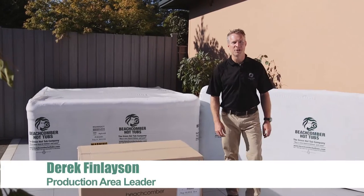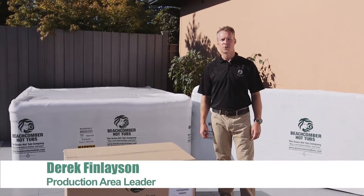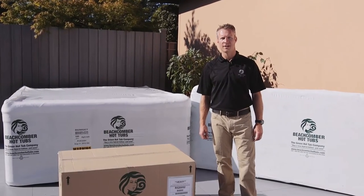Hi, I'm Derek Finlayson from Beachcomber Hot Tubs, and today I'm going to show you how to hook up your Beachcomber Hybrid 3 hot tub.